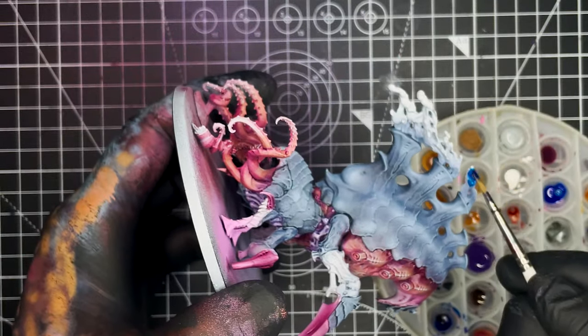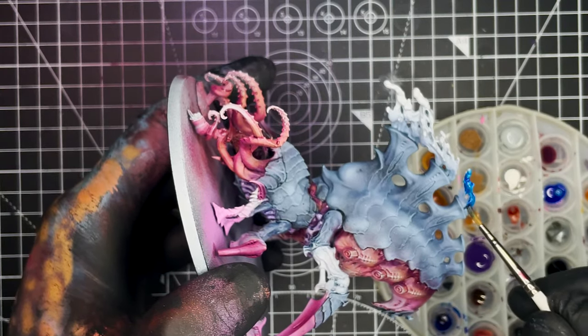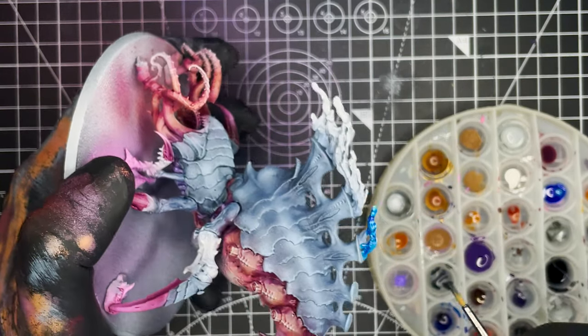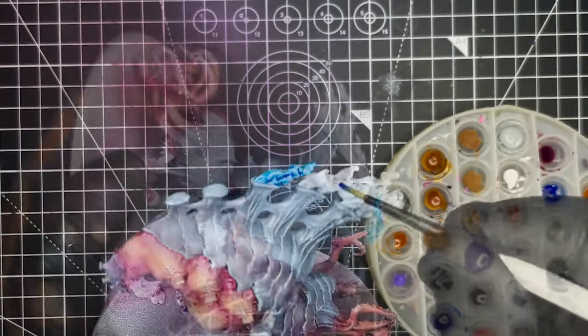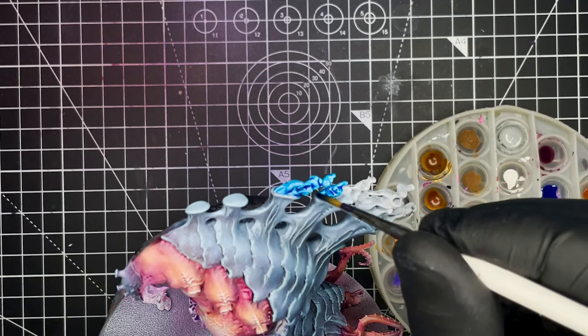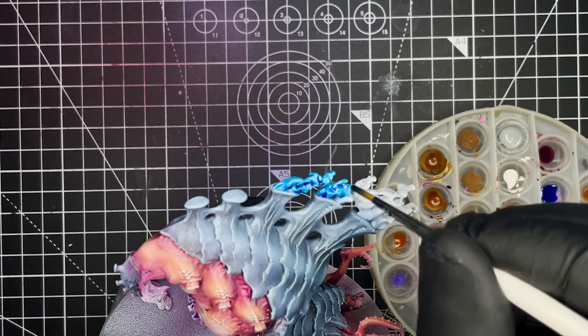Next up is to paint up all of the flames on the top of the model, and to do that I'm going to be using Vallejo Express Mystic Blue. We're just going to be painting this straight out of the bottle and we just want to make sure that we get a nice smooth coat on all of the flames on the model.